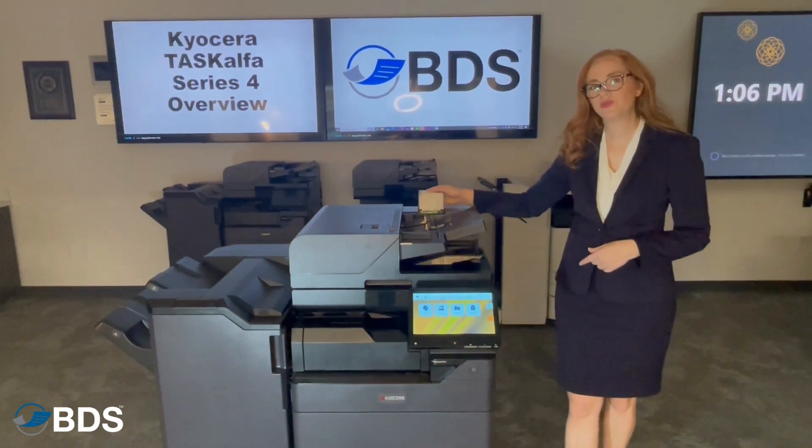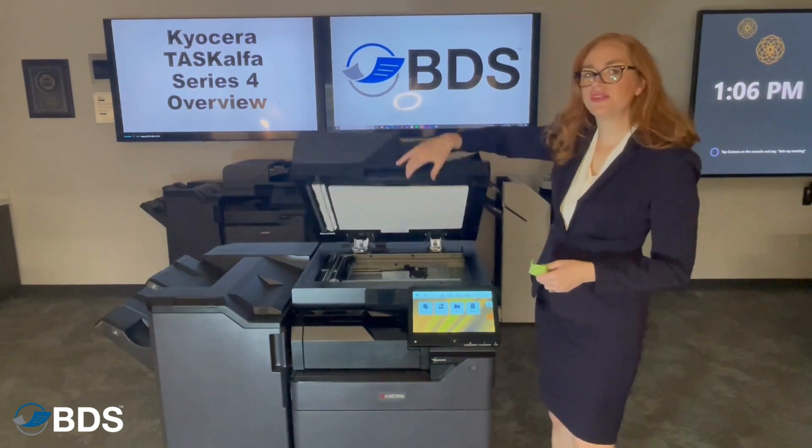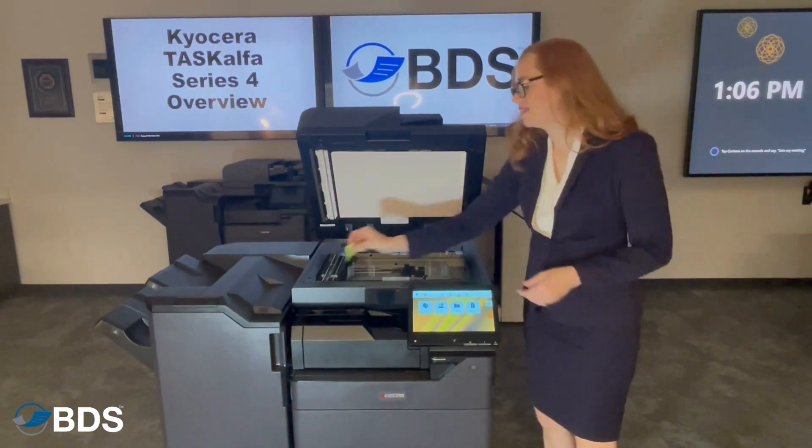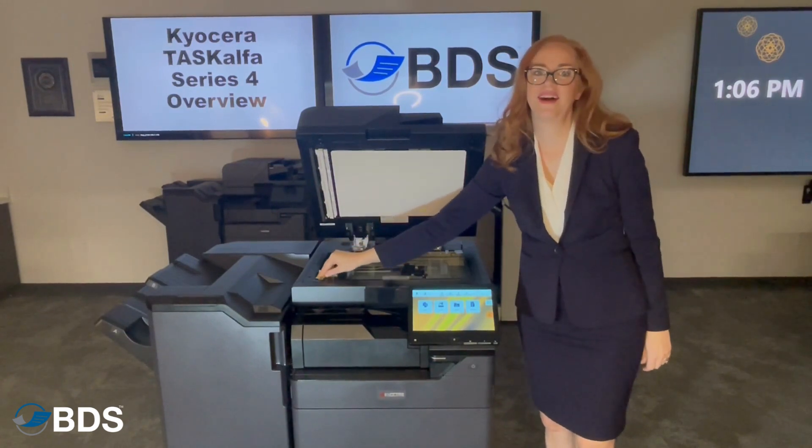If you open this door right here, there's a nice little microfiber cloth that you can use to clean this glass right here. This will keep any streaks from happening on your copies.